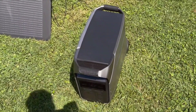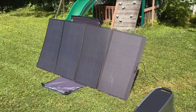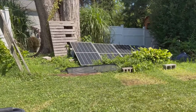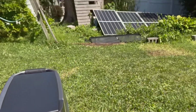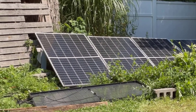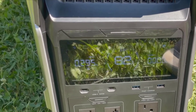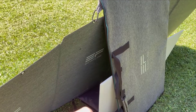Let's start by exploring the Delta Pro 3. One standout aspect of this unit is its impressive portability. Despite its robust build and high capacity, it's surprisingly easy to move. When I say portable, I mean it. Even on a grassy field with bumps and uneven ground, the telescoping handle and sturdy wheels make it incredibly manageable. You simply extend the handle, tilt the unit, and it glides across the terrain effortlessly.